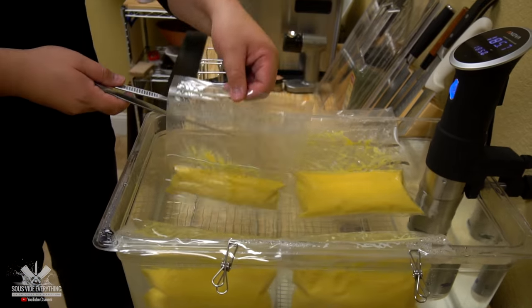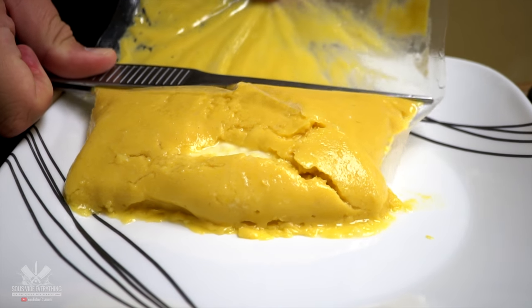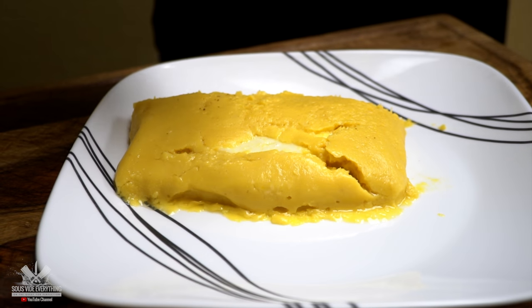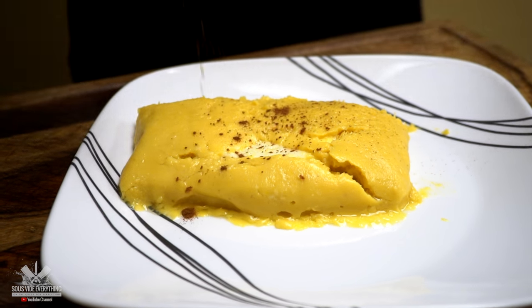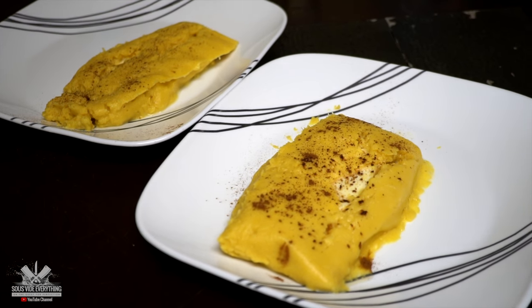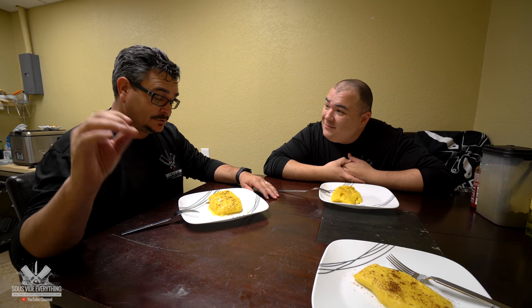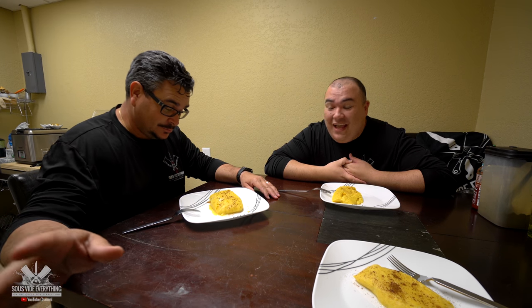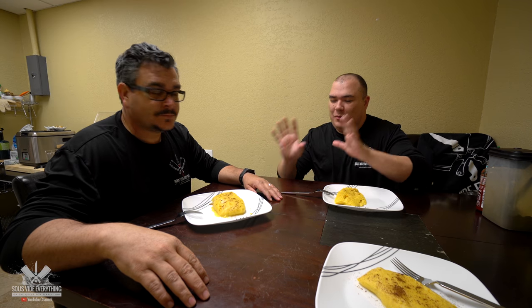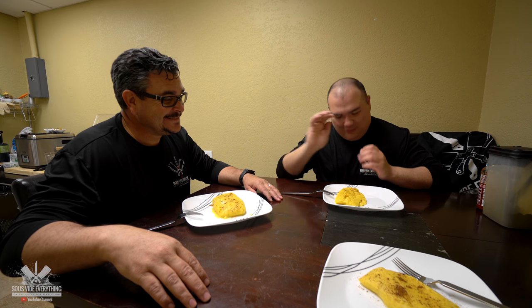The pamonha is ready, let's see how it's going to turn out. Alright my good friend Angel, what do you think? I know you might have a different idea but it looks amazing, it smells awesome — it smells fantastic. I am very curious to find out your opinion more than Mama's, because Mama knows what it tastes like but you have no idea what it's supposed to taste like, so please give it a try. Is that cheese inside? That's the queso blanco that I made.